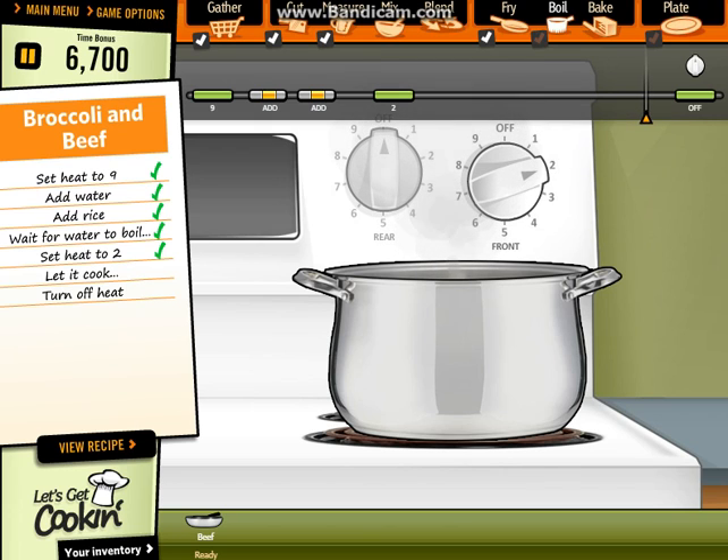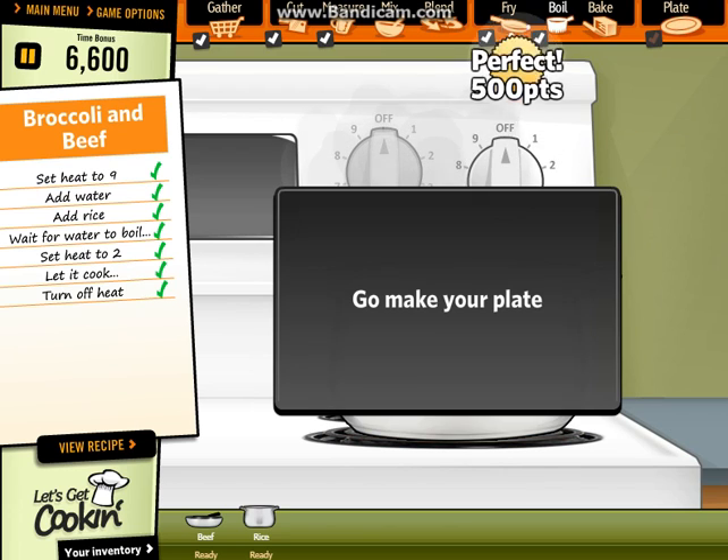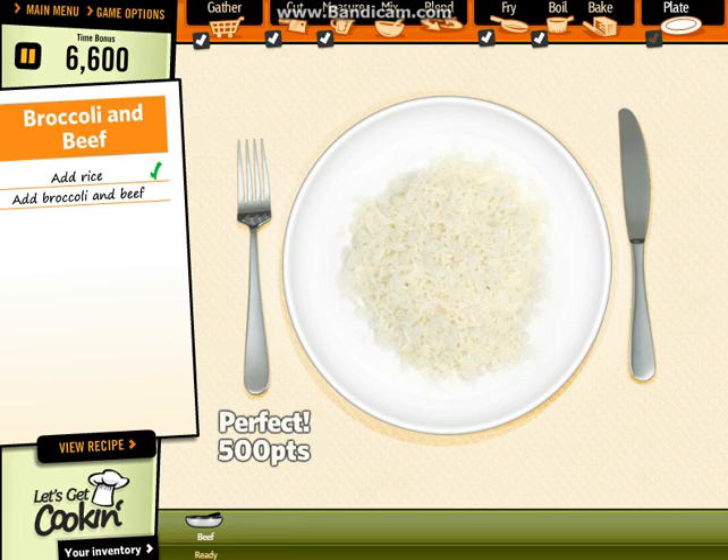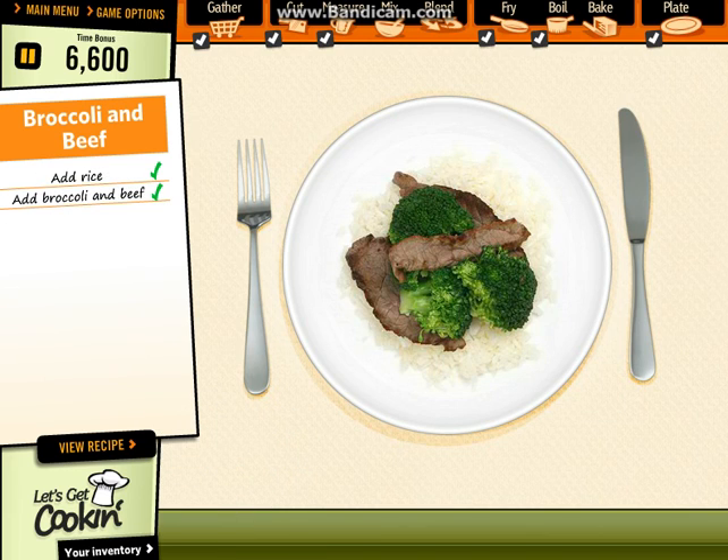It's time to turn off now the cooker. Perfect. Let's make it. Tasty broccoli and beef ready.